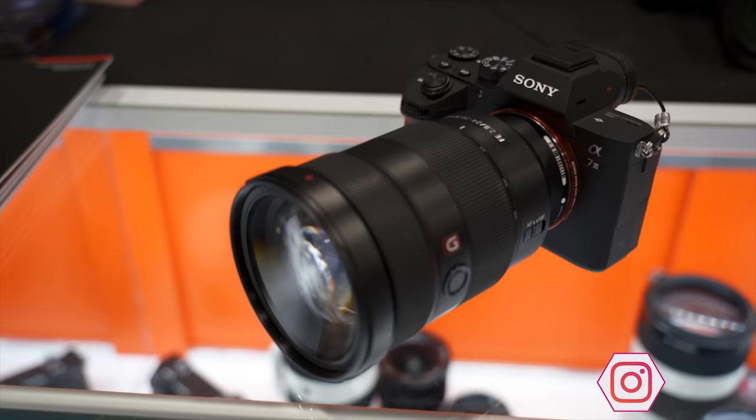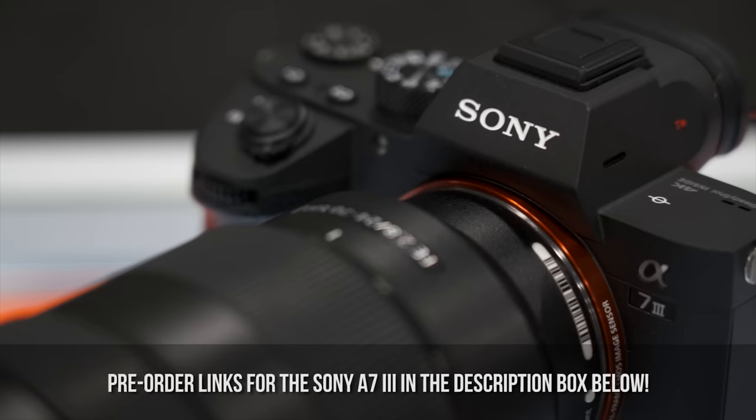Lenses and accessories to get for your Sony A7III. What's going on, Hyper Shooters? It's Jason Vong. Some of you might be coming into the Sony Alpha universe fresh off the boat — the Sony A7III might be your first camera, or perhaps you're a Sony Alpha veteran coming in from the 6000 series looking to see what you should pick up before your A7III arrives. This video is meant to help with that.